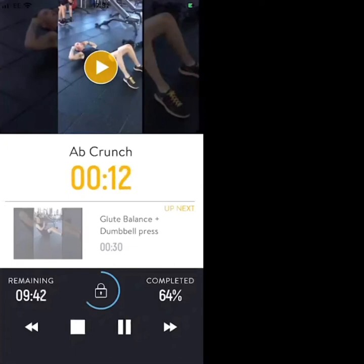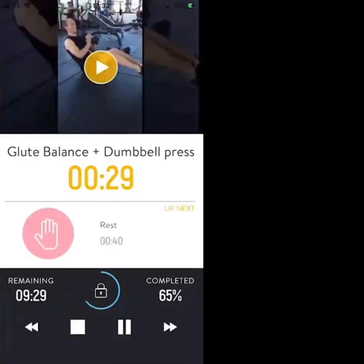Next exercise is the glute balance into dumbbell press — doing that in 8, 7, 6, 3, 2, 1. Glute balance plus dumbbell press.